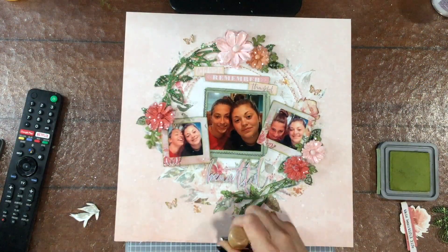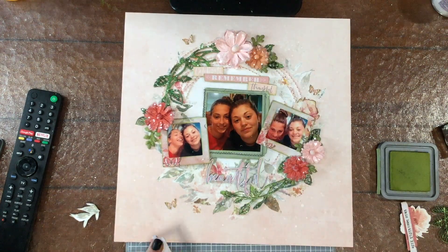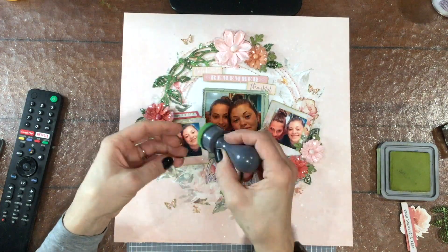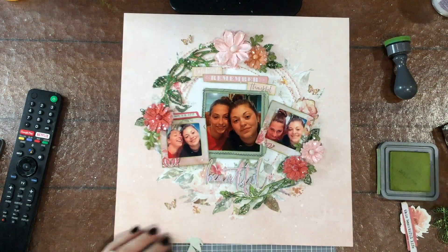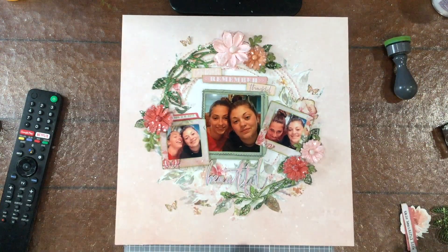I add a few more white splatters and then put the layout aside to let everything dry. Once it dried, I added a date using one of the tabs from the ephemera pack and a date stamp, using the same color Distress Oxide to stamp the date on the tab. I'm also adding some fussy cut leaves to the layout — I decided they would look nice up on the top next to the flower on the right.